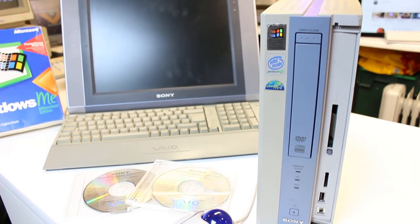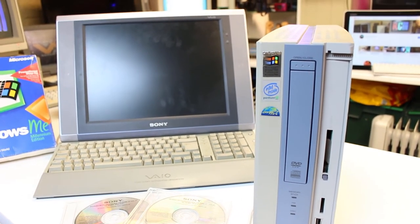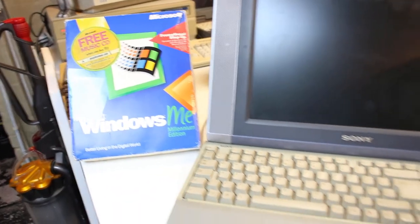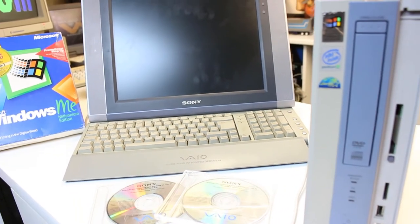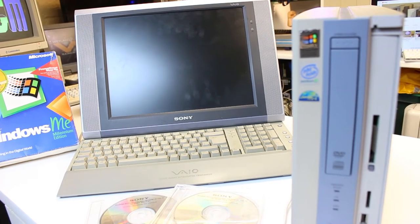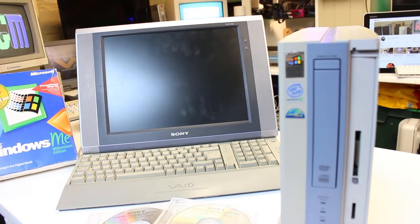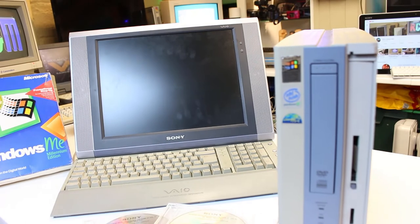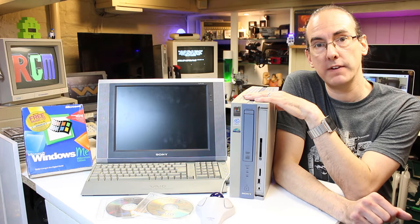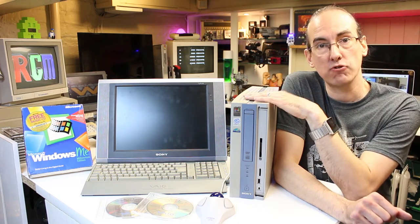So what I'm going to have to do to get this thing going is remove the hard drive, put it into a caddy on my other computer, copy the cab files across from my Windows ME disc, and set it up using a Windows 98 boot disk via CD-ROM which I've already tried. That does spin up okay and doesn't vibrate too badly, probably because of the small amount of data on it.